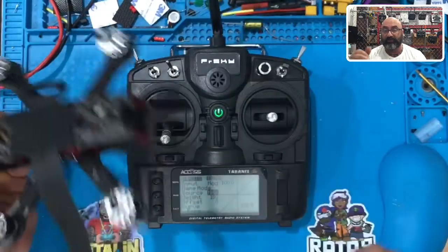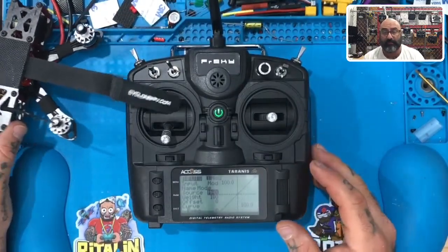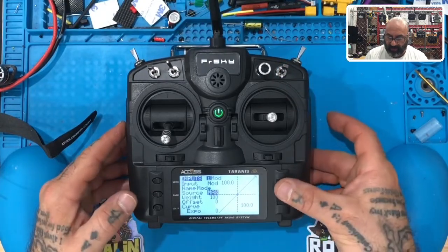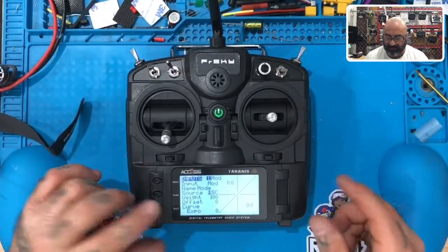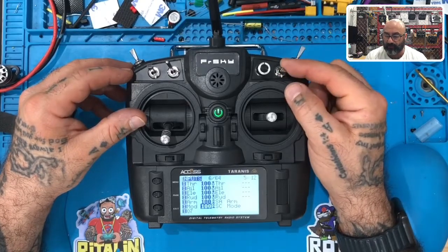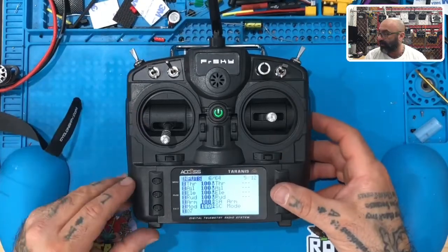We're going to set angle mode, horizon mode, and acro mode. Acro mode means you're on your own — it's the most advanced style of flying and we advise you not to use it until your instructor says you're ready. Now let's set the mode switch source. I'm going to click the button under source and flip SC — SA, SB, SC — so we flip SC. Hit exit, exit, exit. This is a three-position switch with three modes: the bottom position (pulled toward you) will be angle, the middle will be horizon, and the top will be acro.